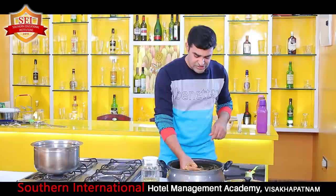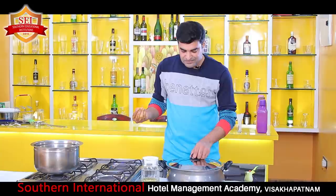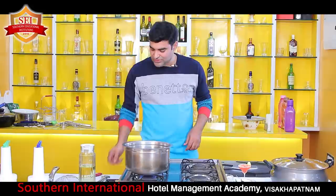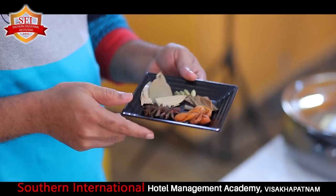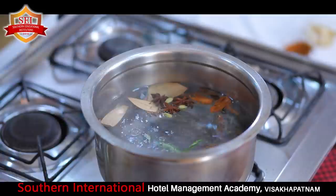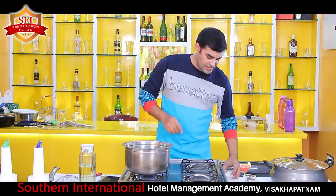Now we need to go for the second preparation - we need to boil the rice. I am covering the chicken and keeping it aside. I have taken a steel bowl with water. Once the water is boiled you need to add ingredients: bay leaf, ilaichi, dal chini, star anise and all the spices. Adding a little bit of shah jeera, two to three chillies, and a little bit of ginger and garlic paste so the rice will absorb the flavor. And finally, salt.